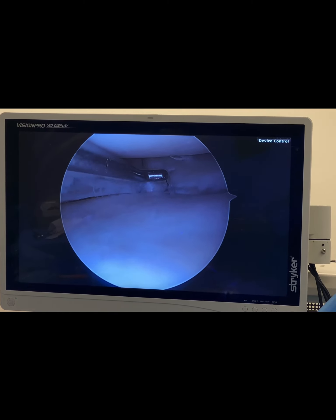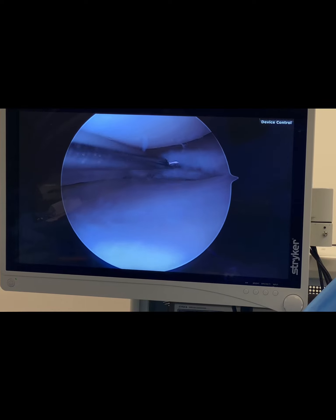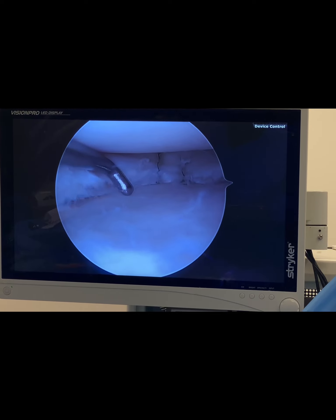I can't fit my instrument in that gap anymore. So what I'm going to do is put another one over here to close it up, and then another couple over here to compress and close this meniscus down.